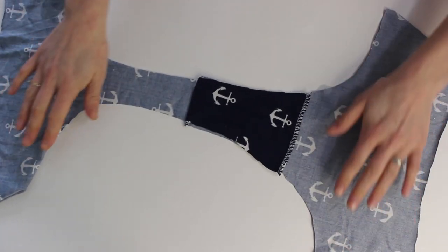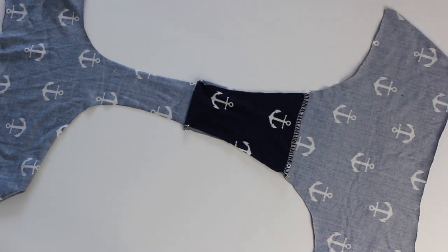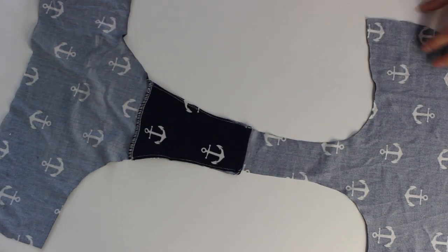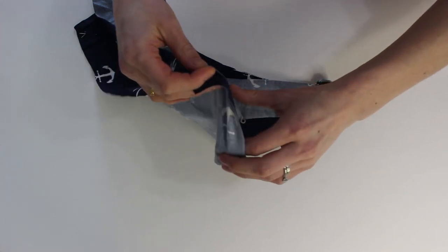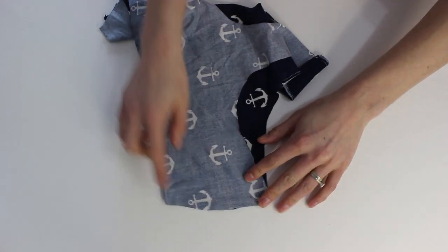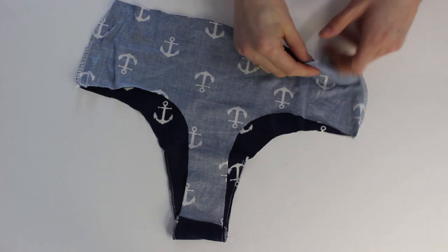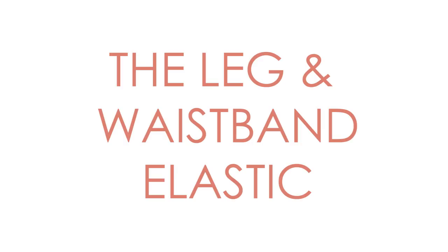Now we're going to secure that in place by stitching along the side seams. Place your panty right sides together and stitch down the side seams as you would normally. Remember to use a stretch stitch or a serger to make sure that things stretch. I'm using a serger on all of my panty here and you can see it stretches quite nicely. Then just turn it right side out and now onto the leg and waistband elastics.